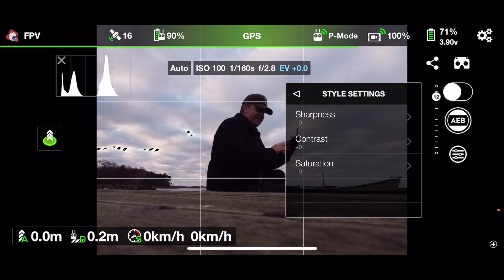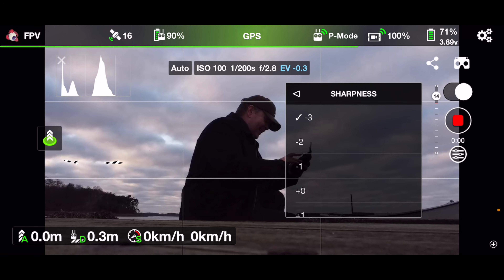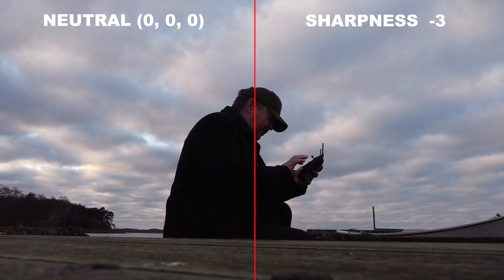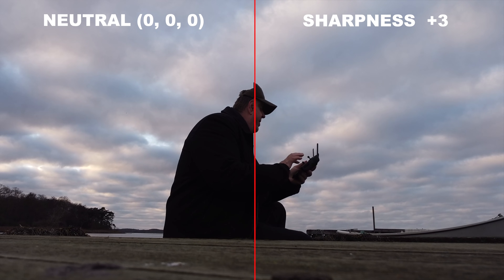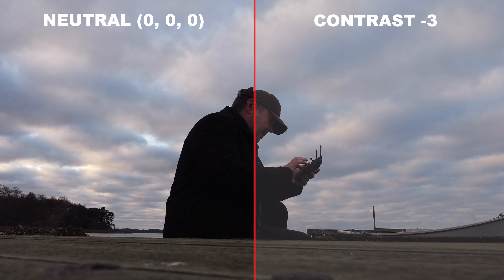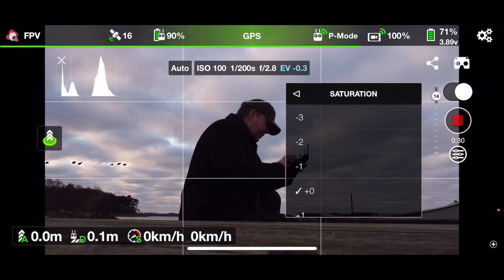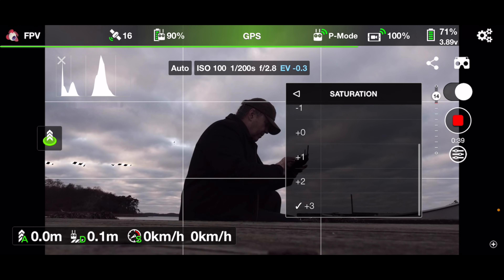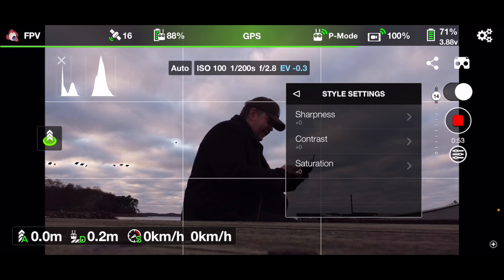Then there's another really interesting setting that sets this app apart: style settings. You have the option to adjust the sharpness of the image — let's go to minus three and then plus three in sharpness. You can also alter the contrast: decontrasted versus highly contrasted. And the last one is saturation — if I put it up the colors get oversaturated, and going the other way they get desaturated. That way I can make a custom color profile for my Mavic Mini, which is something you can't do with the standard DJI Fly app.